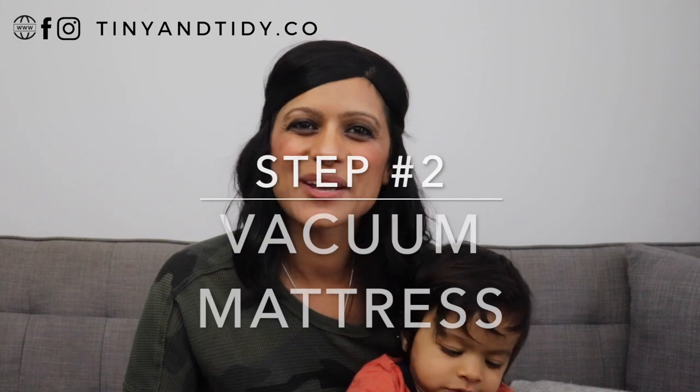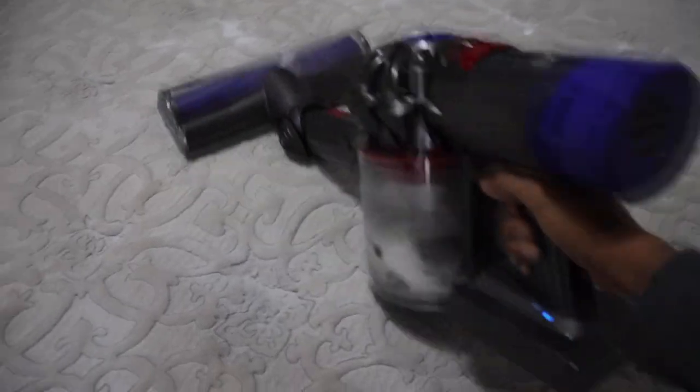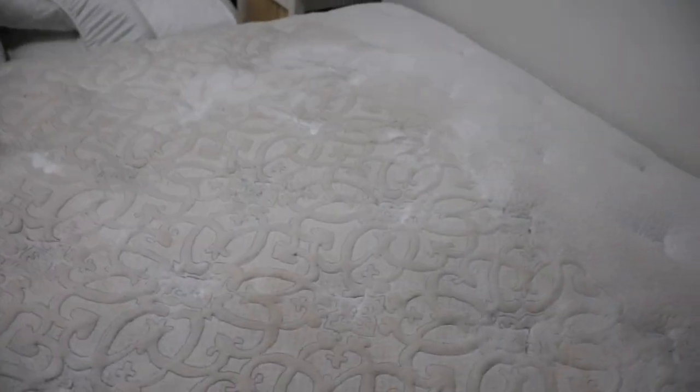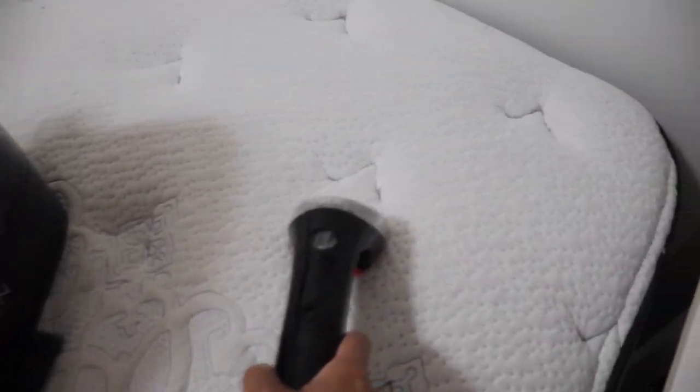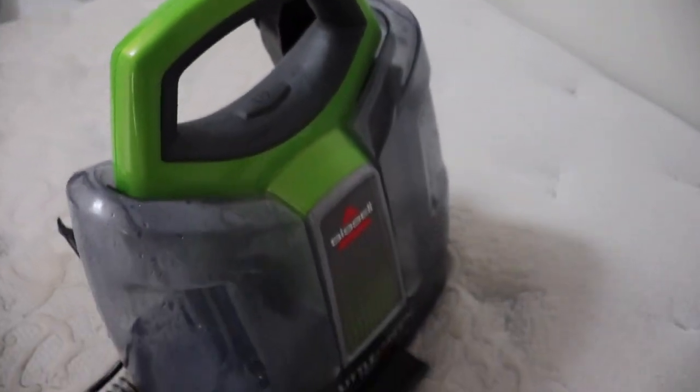Step two is to vacuum the mattress. While everything is getting washed and dried in the machine, I vacuum the mattress. Step three: spot clean. Using an upholstery cleaner, I then spot clean any stains that there may be on the mattress. Do not get your mattress too wet during this step, because too much moisture can lead to mold. Make sure you use very little water and cleaning solution. I've linked the upholstery cleaner in the description box down below.